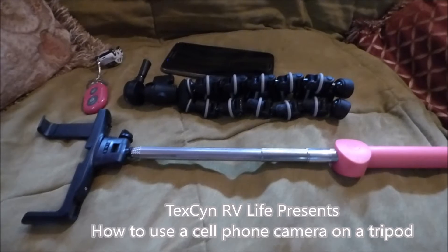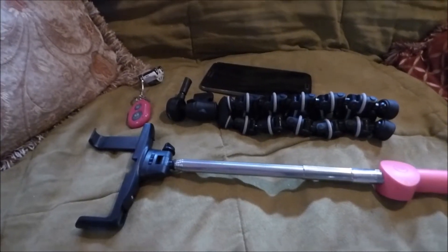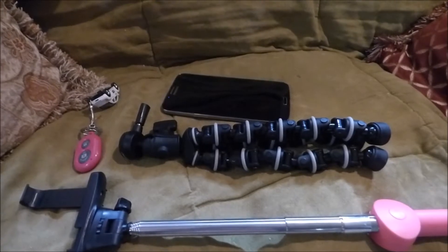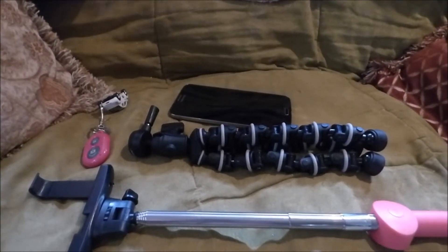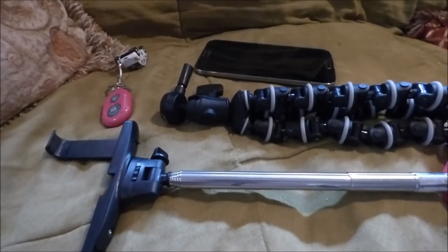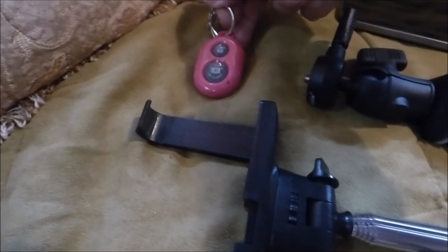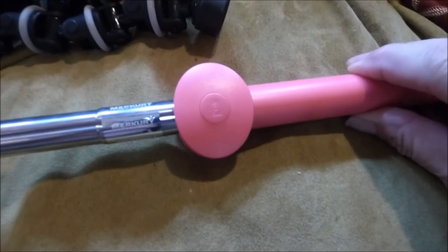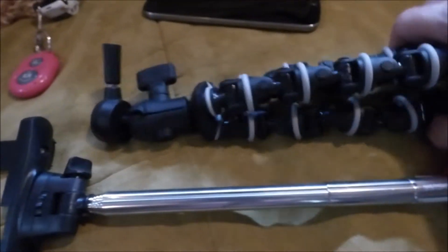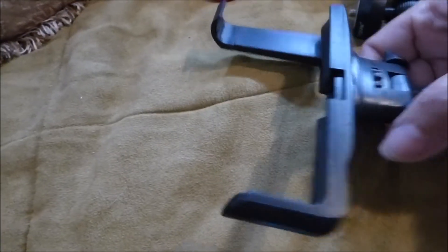Hi y'all, hope you're doing well. I want to show you a hack on how to attach your cell phone to a tripod — this will come in handy for a lot of people that still use their cell phones as cameras. So this is my selfie stick, this is a Bluetooth gizmo that I can use to shoot with, it has Bluetooth also, and of course there's my small tripod that I really like, and my cell phone.